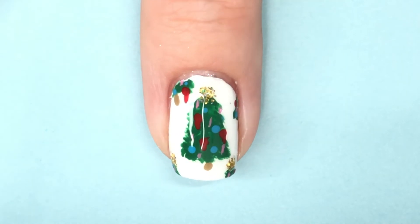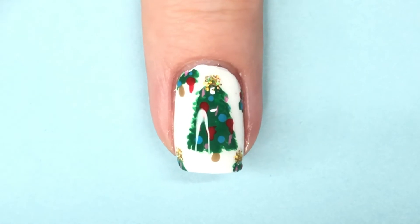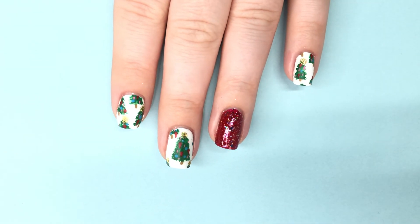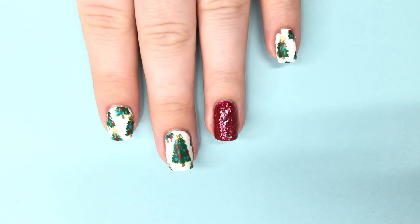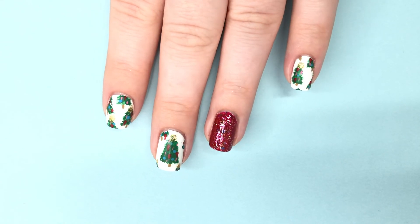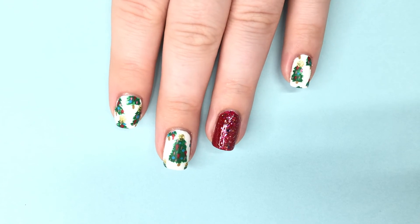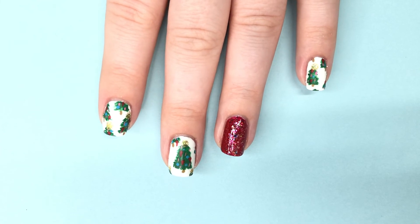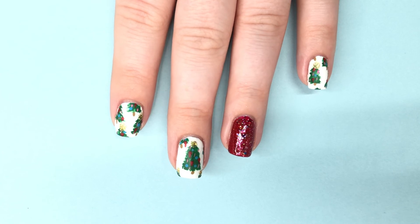After that dried, I applied a matte top coat — though here of course it looks glossy, so this also makes a really fun glossy manicure if you want. Then I let it dry down and this was my final look. I really enjoyed these; I felt like they came out pretty fun and they're different than anything I've done before for Christmas designs, which is really nice because after a few years of Christmas designs it's hard to come up with something new.